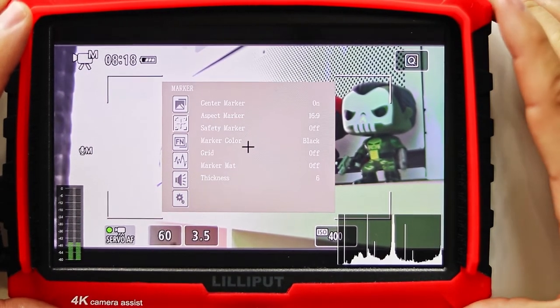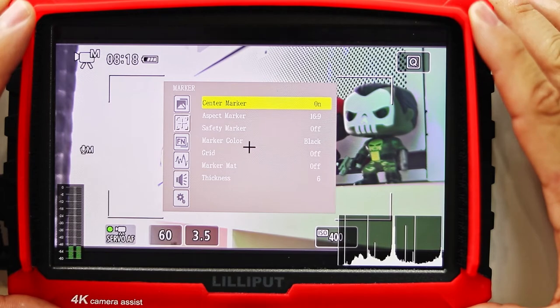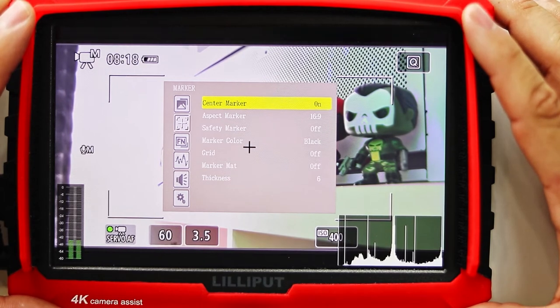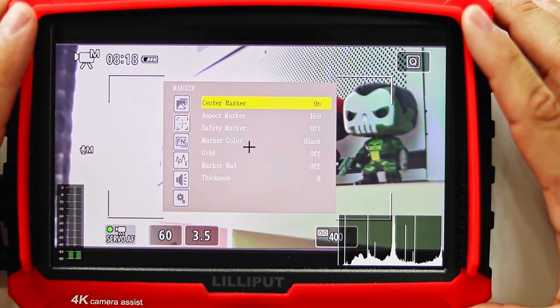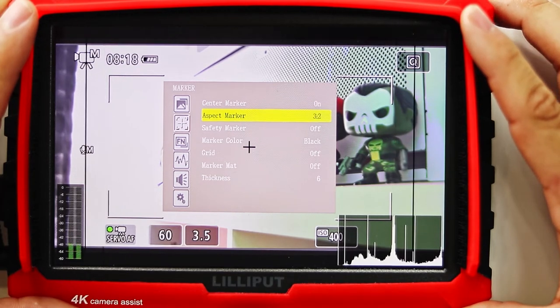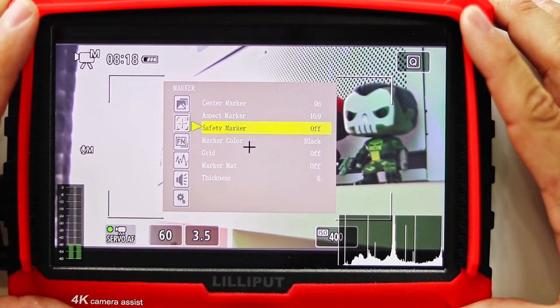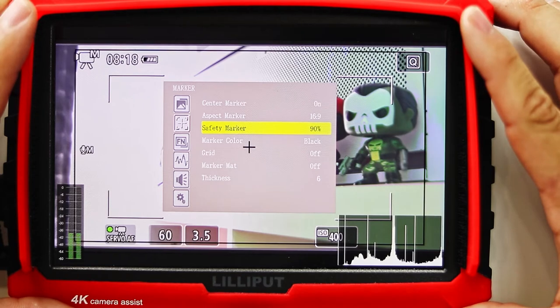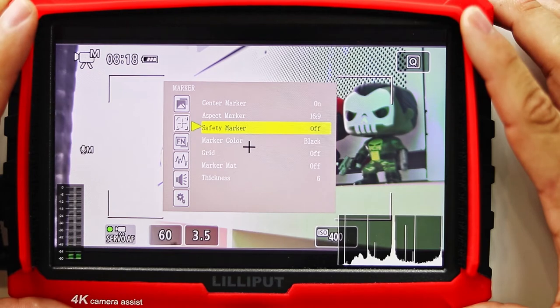Moving over to the next menu — the marker settings — we can find a few nifty tools. First is the center marker, which enables a crosshair at the center of the monitor that can be used to center a subject. Next we have the aspect marker, which can be changed from 16 by 9 all the way to 3 by 2. We also have the safety markers, which are useful to help determine the angle of view for your images. I usually keep this off — I don't use it much, but to each their own.